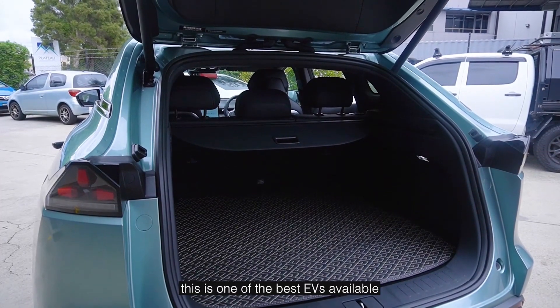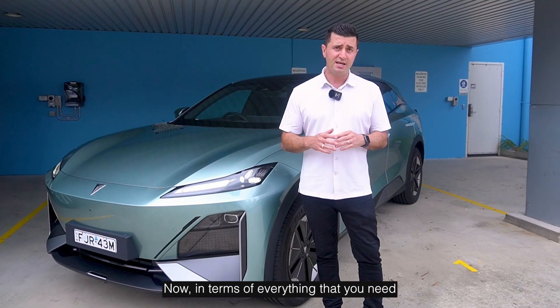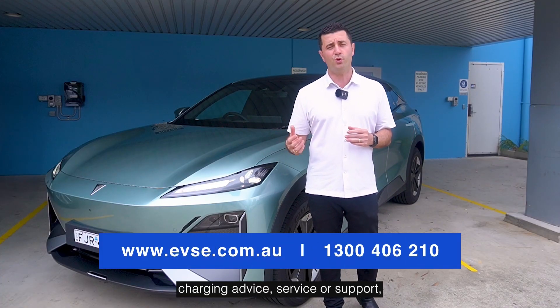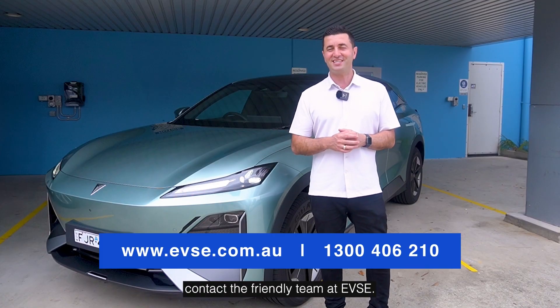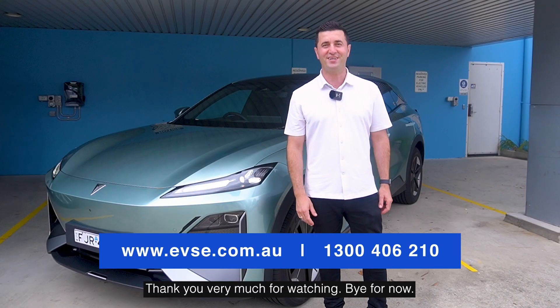All in all, this is one of the best EVs available in Australia. In terms of everything you need for EV charging — advice, service, or support — contact the friendly team at EVSE. We're here for you, and on behalf of everybody, thank you very much for watching. Bye for now.